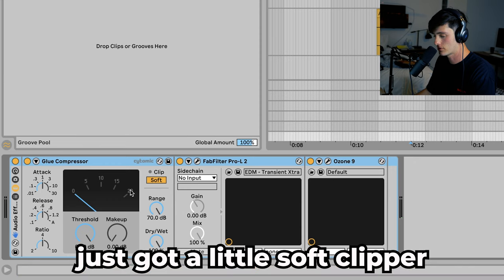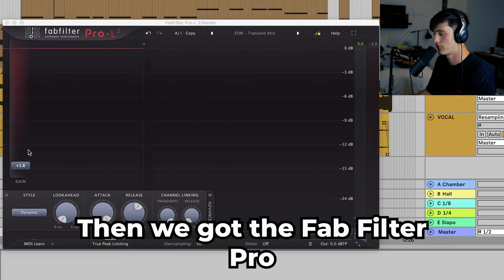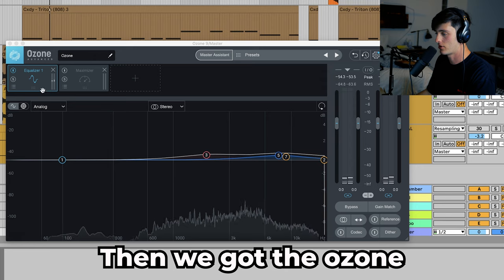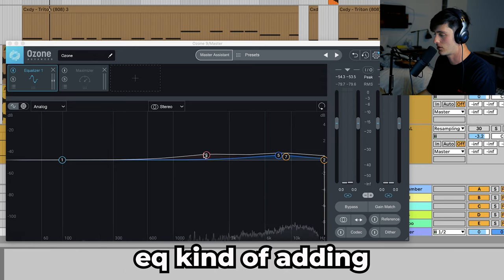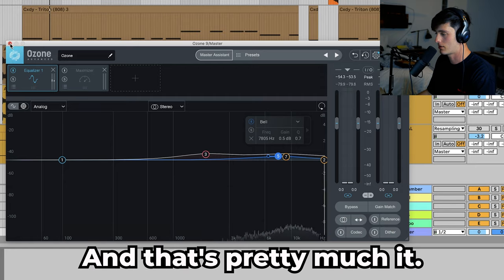In terms of the master, I've got a little soft clipper with the Glue Compressor doing a couple of dB, then FabFilter Pro-L2 doing about three dB of limiting, and then Ozone just doing a little basic EQ — adding a little clarity to the mids and a little brightness to the top end. And that's pretty much it.